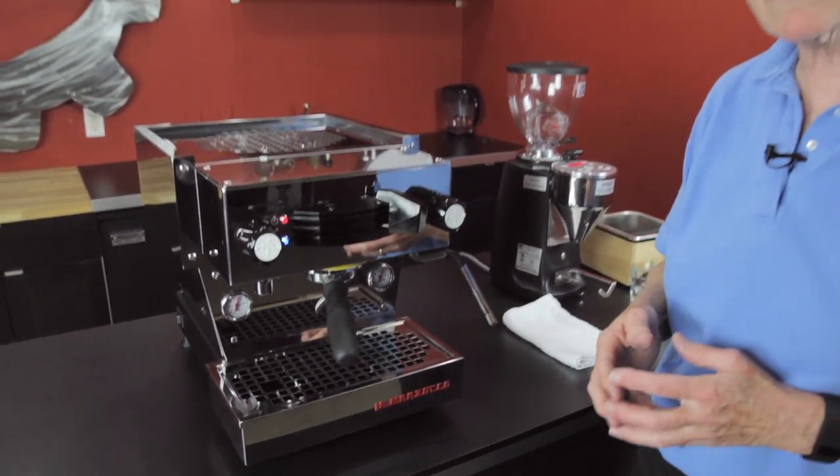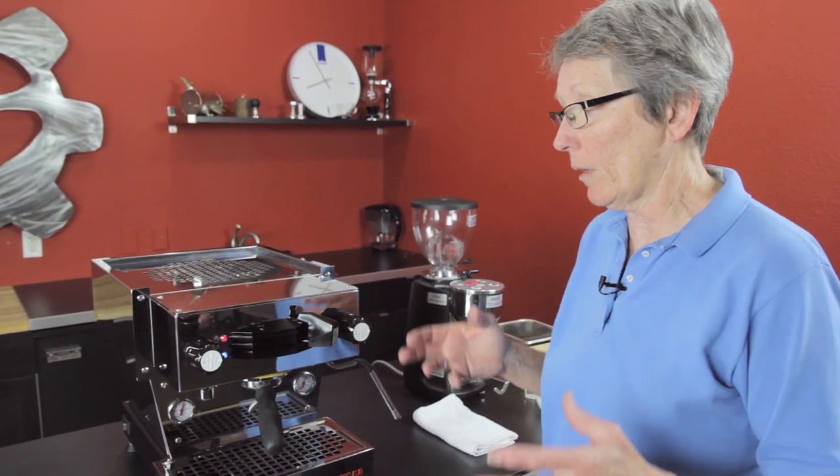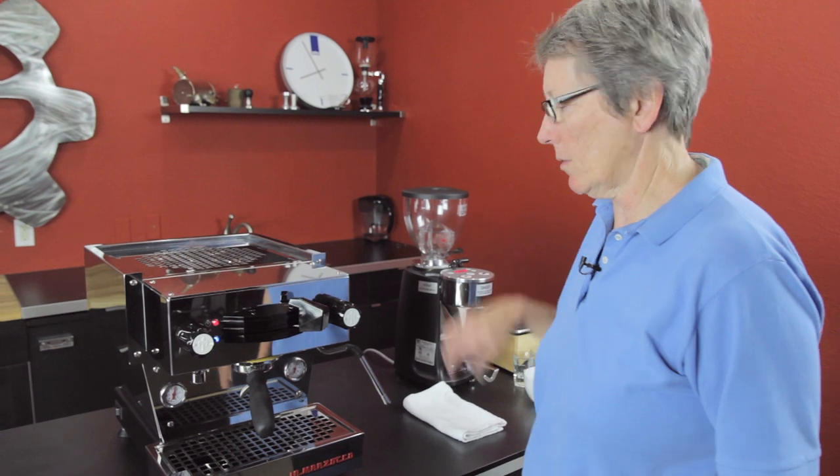This machine is designed for high-end household use, or it's NSF rated so you could actually use it in a small cafe, gallery, or something like that where you want lower volume. This is not built for big volume — if you want that, go up to the full-size Linea, not the Mini; get one, two, or three groups.